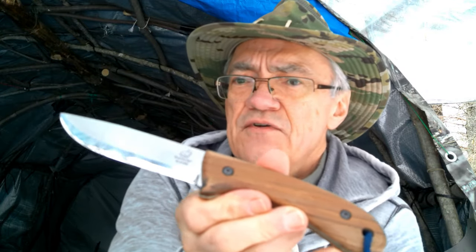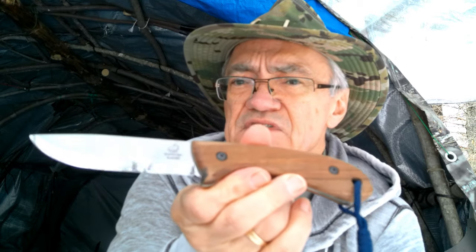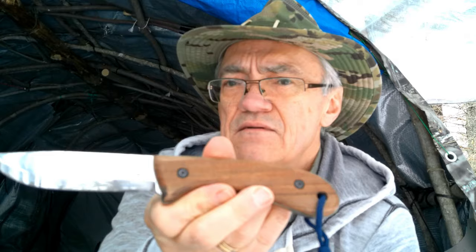Beavercraft has a whole line of knives — not only bushcraft knives, but also spoon carving knives, wood carving knives, and wood carvings. This glacier is actually a smaller version of their bushcraft knives; they have some larger ones as well. But this one was just about the right size and the shape appealed to me, so this is the one I chose.